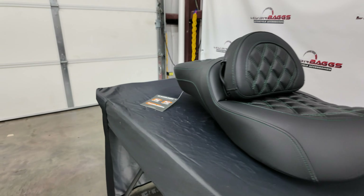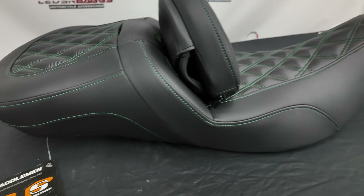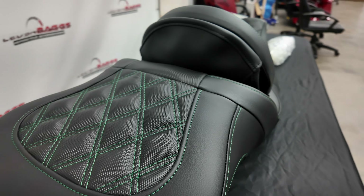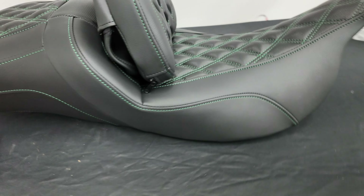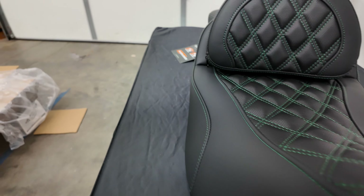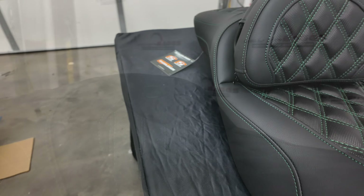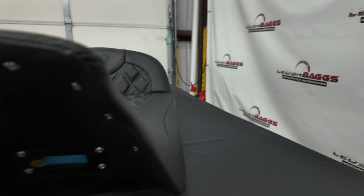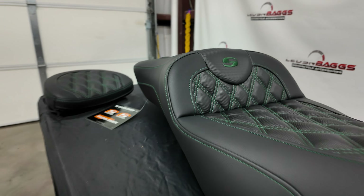The Saddleman setup comes with everything you need to get it mounted to the bike. The stitching on the seat — you can choose several stitching options. You can also choose heated or non-heated; this particular seat is not heated. And you have the Saddleman logo stitched in the center of the seat. It comes with the driver backrest setup.